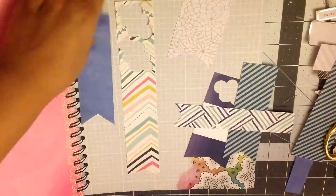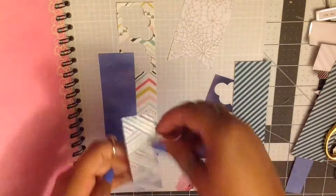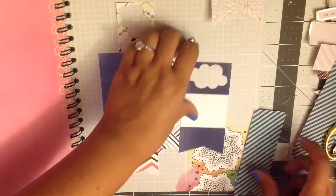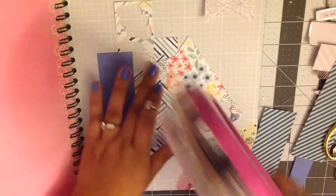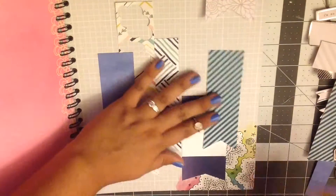I'm just going to start gluing everything down now. I kind of was using the grid background as a guide, but some of these I had cut out with scissors so they're not completely straight. It works though — you can't really tell at the end whether it's straight or not; it just kind of works.